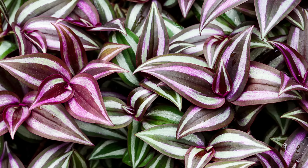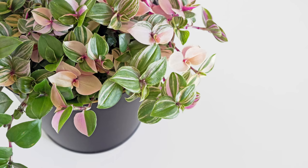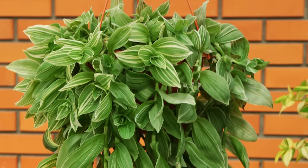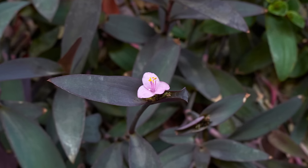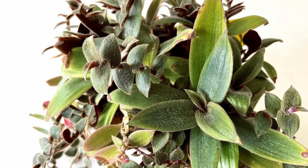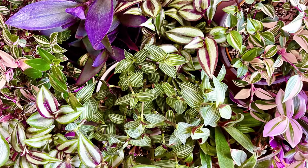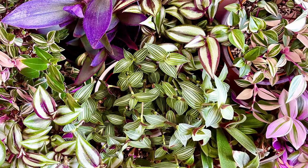There are a ton of varieties of Tradescantias out there, including the Zebrina that most of you will have owned at some point. My favourite variety is the Tricolour, the Green Albiflora which is a new addition for me, as well as the furry variety such as the Purple Pellida and the Teddy Bear Vine. They all pretty much have the same growing habits as well as the same annoying bad traits, so the care tips in this video can be applied to pretty much all of them.